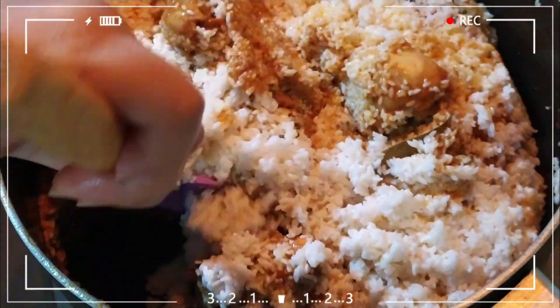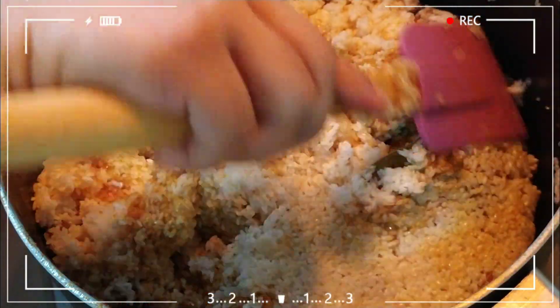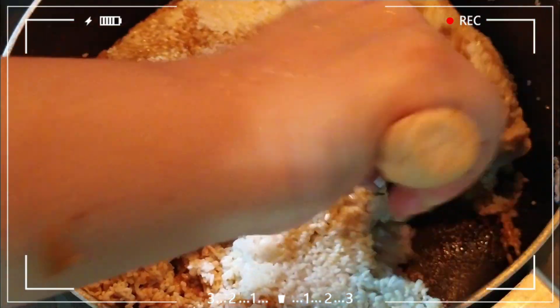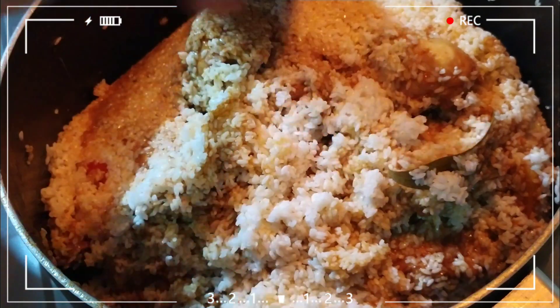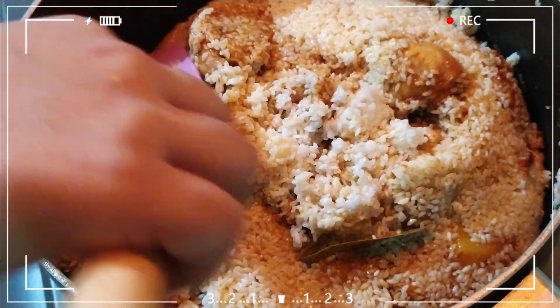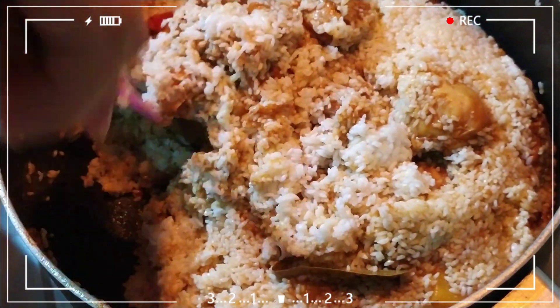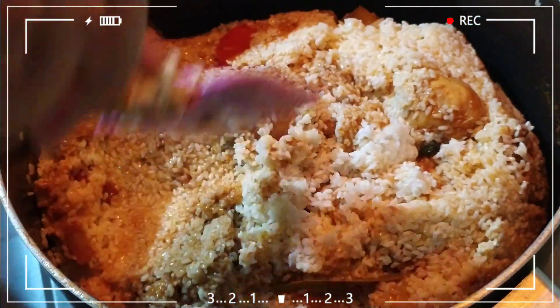We mix the rice and mix it up here. We add the rice and mix it up. If we mix it for about 30 minutes, we will cook it.